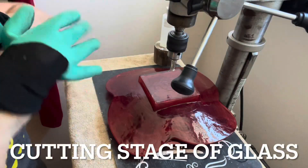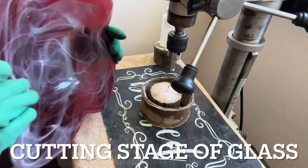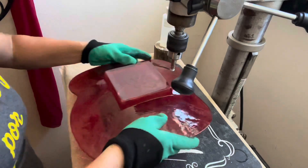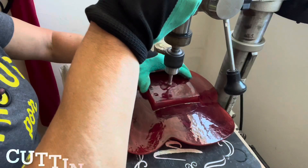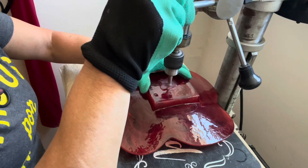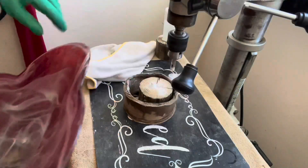I am here to cut this beautiful red piece of glass. Let me show it to you quickly — it's absolutely gorgeous, shaped like a flower. I've got my supports here, centered right underneath my diamond-tipped drill bit, with a little bit of water. Okay, there we go — perfectly through.